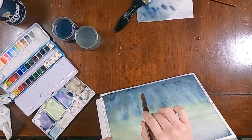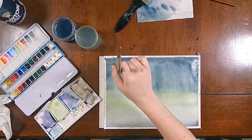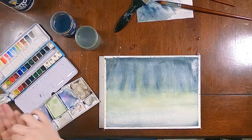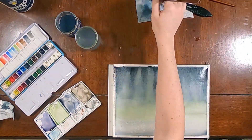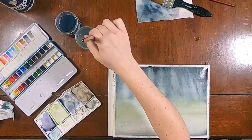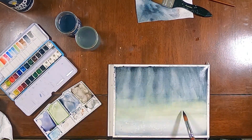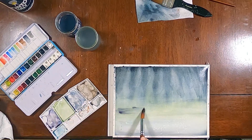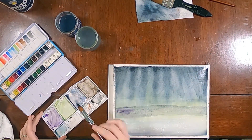Once I was pretty happy with the sky, I let that dry completely and went in to work on the actual land part. Just kind of pre-wetting that part and adding in some dark grayish purple tones there for the snowy land.